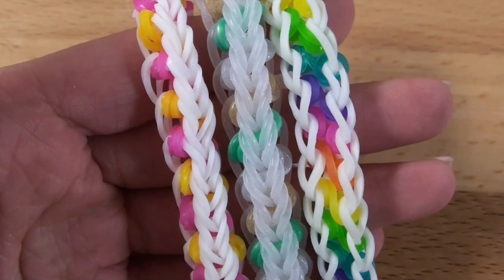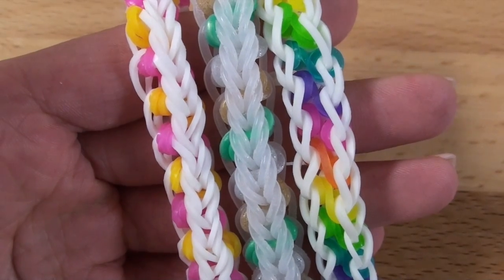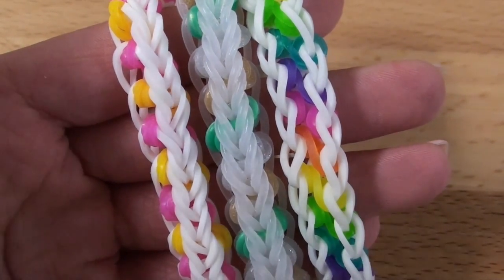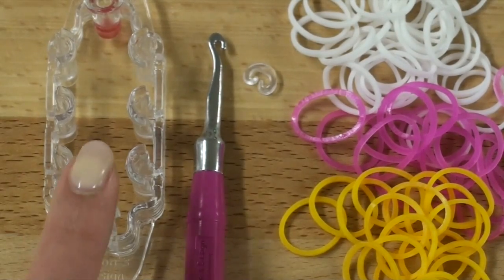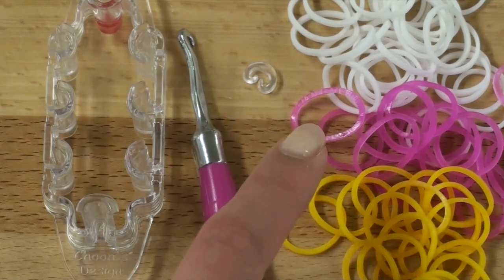In this tutorial I'll be showing you how to create this on the monster tail, however I do have a tutorial for this on the rainbow loom down in the description box below. Now without further ado, let's get started. Today you will need a monster tail, a hook, one c-clip, and about 65 to 70 bands.